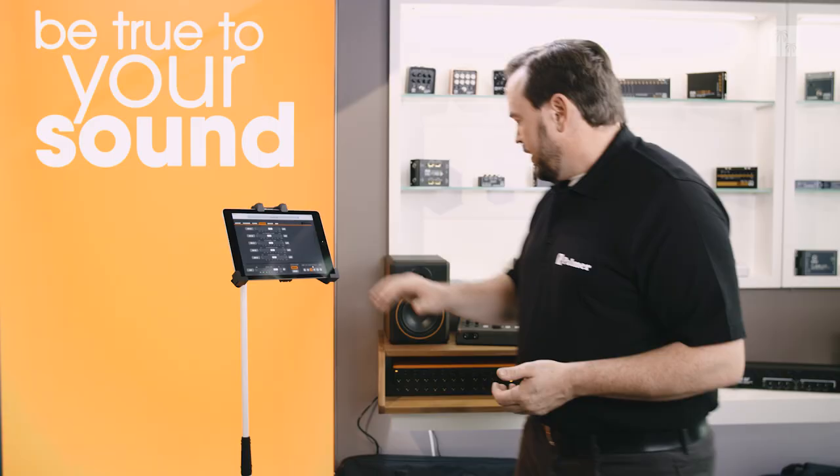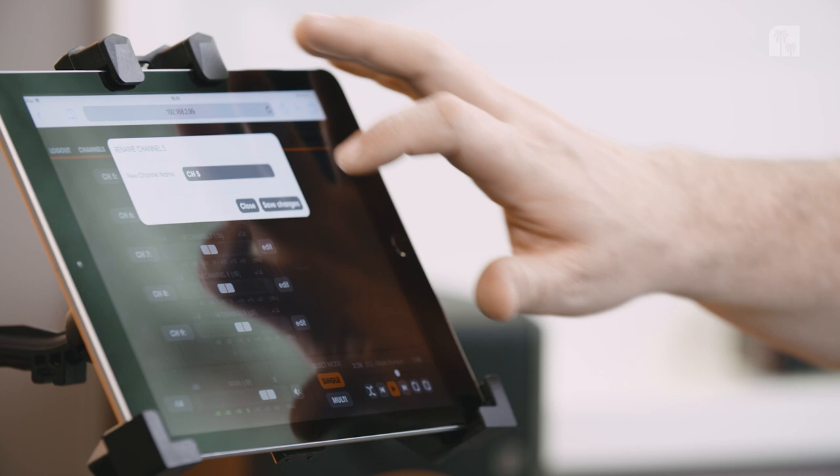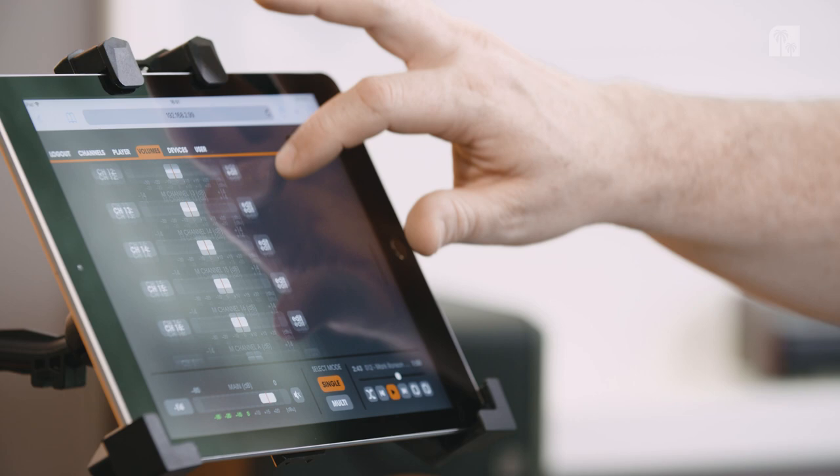Then we have our volume setup, so this is where I can adjust the volume for each channel — it's basically what I was doing on the hardware. I can also do it here on the tablet, and on this window I can also edit and type in the name of the channel.